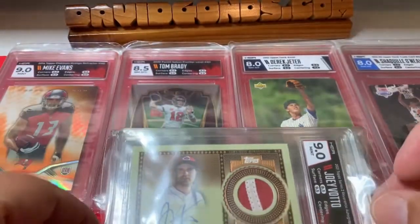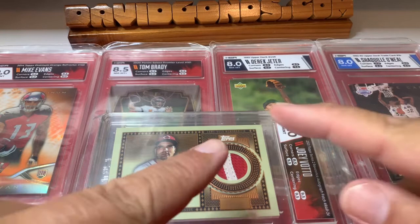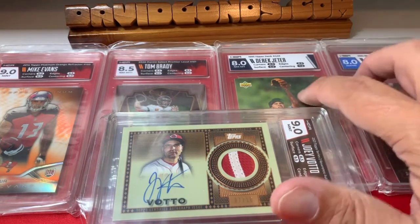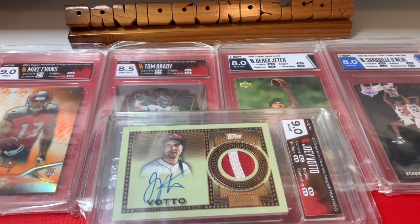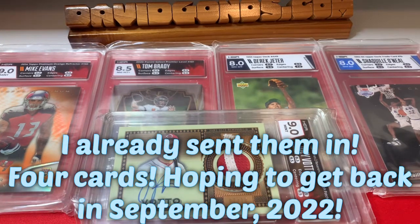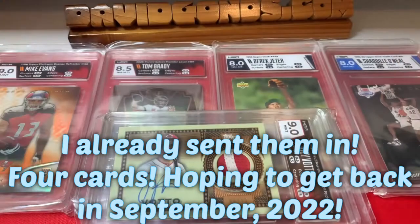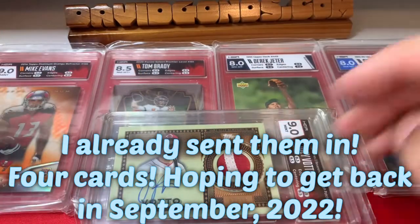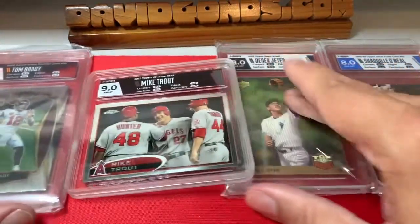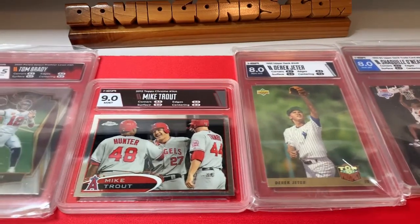So that's what I ended up with. I was hoping for a couple of tens, but that'll teach me — I should have been hoping for a bunch of nines. I do like the Evans card. The Jeter and Shaq I was going to sell anyway, but I was hoping to get them as nines since I already have them on SGC. I do plan on sending more cards into HGA and making a wood display specifically for horizontal slabs, since they're tough to display with regular slabs.